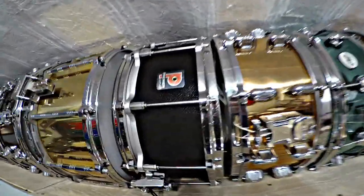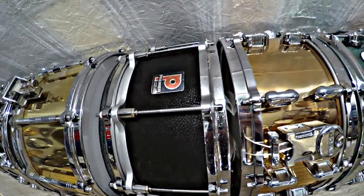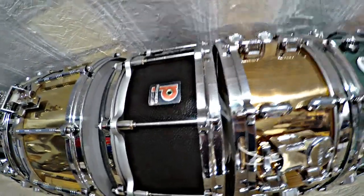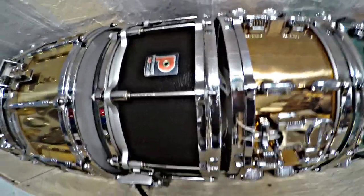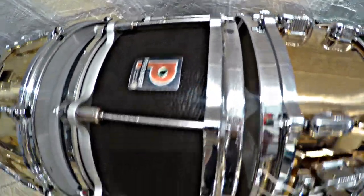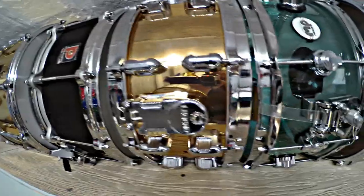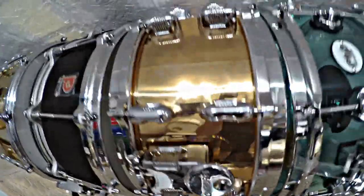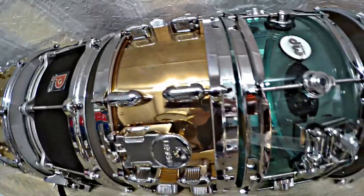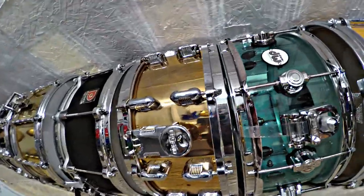Here is a Premier 2000 shell that had some issues, so I just used a Pearl free-floating basket and put it in there. I did some custom wrap — there's a video on my channel about that. This is a Phosphor Bronze Legend snare drum. It really sounds awesome, great pop to it. Kind of rare, hard to find drum.